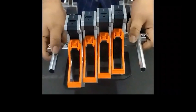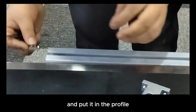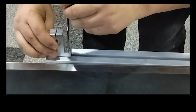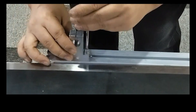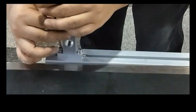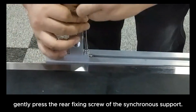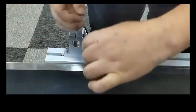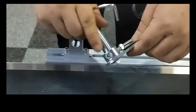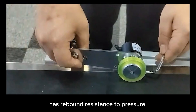After adjustment, take out the hammer boat nut and put it in the profile, and fix both ends with number 4 hexagon socket screws. Before fixing the synchronous support, gently press the rear fixing screw of the synchronous support. Ensure that the synchronous support has rebound resistance to pressure.